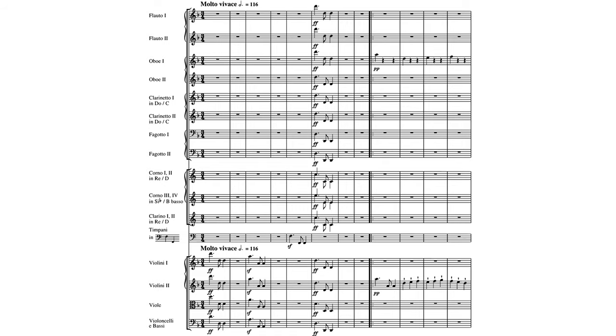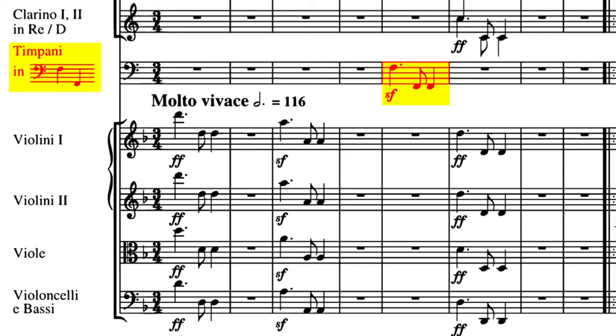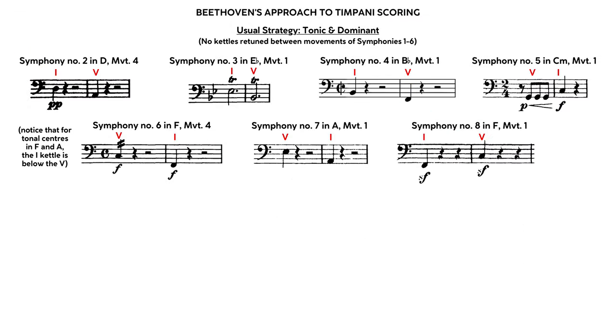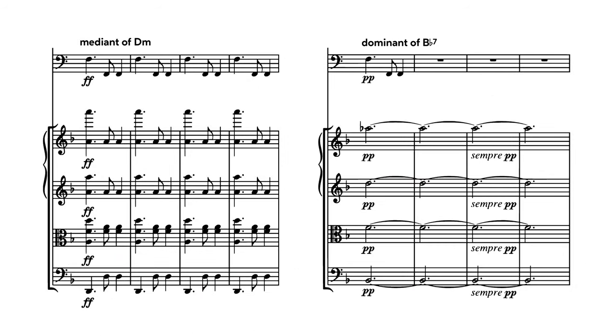One last little note about period practice, and that is scoring timpani. Before Berlioz's Symphonie Fantastique, four timpani were pretty much unheard of in a symphonic work. Beethoven used two kettles, usually tuned to the tonic and the dominant, but with some unusual tuning in the seventh and ninth symphonies featuring intervals of sixths and octaves. He avoided retuning any kettles during a movement and simply used adjacent pitches when there was no kettle tuned to the root of a harmony — most commonly the minor third or the fifth. It's up to you whether you want to stick to two kettles, increase to four, or even employ modern tunable timpani.